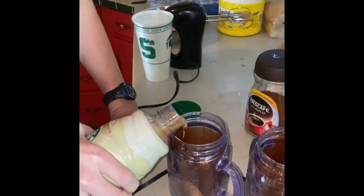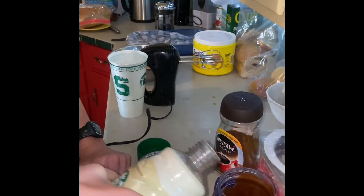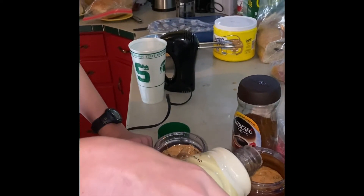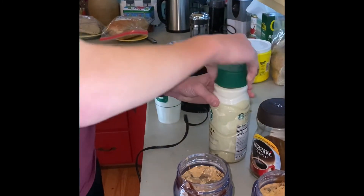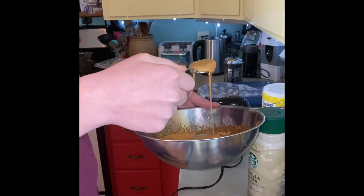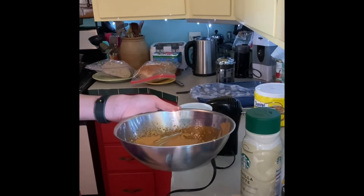We usually use Aldi's mocha coffee, and if you've had it at our house that's usually what we've tried. But on a whim I picked up some Starbucks iced coffee and it's pretty much a game changer. We usually use the caramel macchiato one but they were out, so today is vanilla. If you like a strong coffee flavor do Starbucks; if you like a chocolate milk flavor do the Aldi mocha coffee — it's super good. Either one is good though.